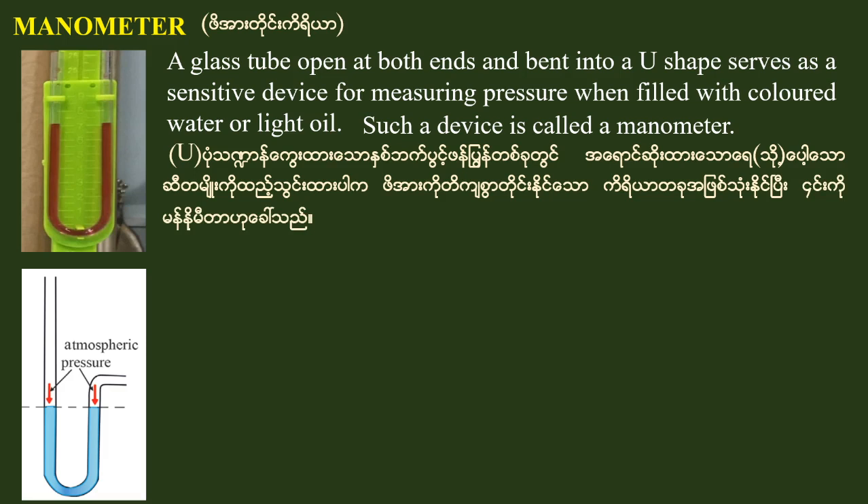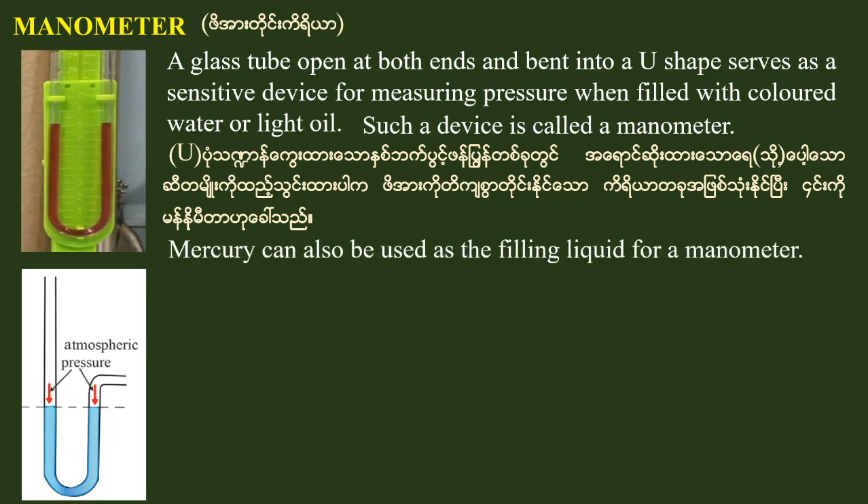The manometer can also be used with different filling liquids for a manometer.